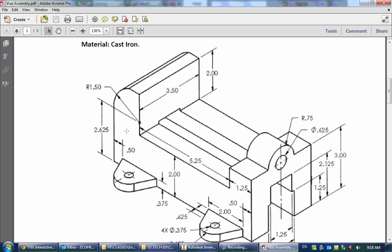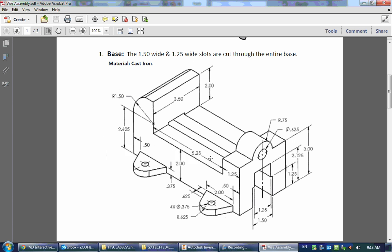Our first object is the base. This looks fairly complex, but we can actually do this in only about three or four steps. We'll draw the side first, ignoring the feet and the top hole, then extrude that back, add the little circle and hole, make the cutout through the middle, then add the feet on both sides. So let's start by drawing the side, extruding it, and going from there.